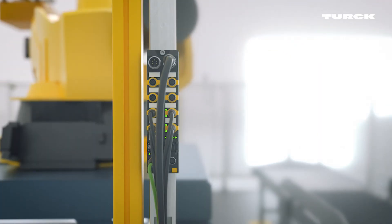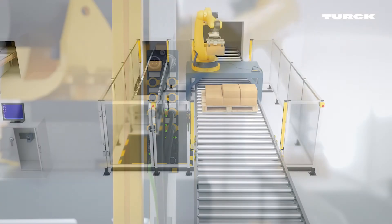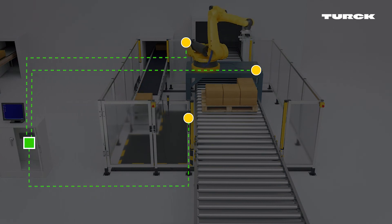Full safety modules are used at the inlet and outlet to control the light curtains. The sensors transmit data to the I/O modules. From there, they are forwarded to a higher-level safety controller.